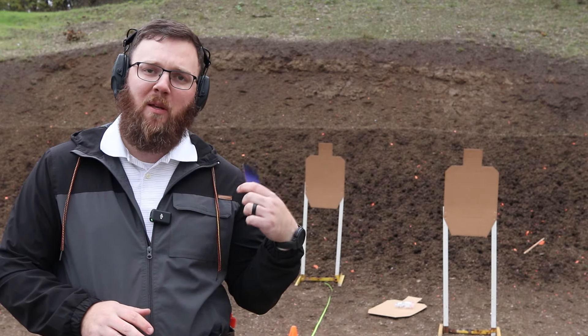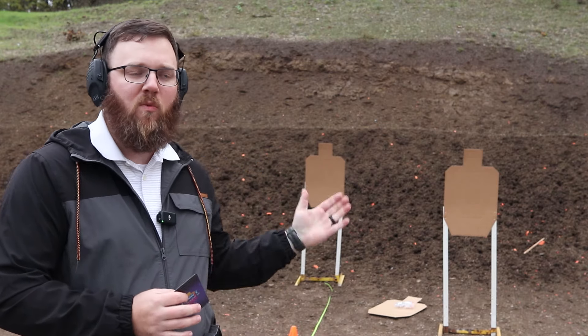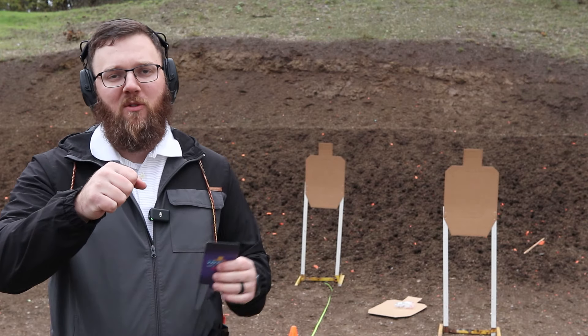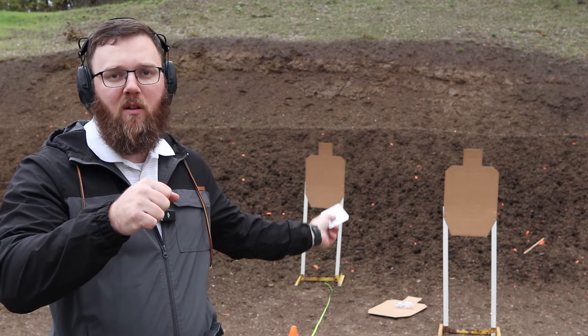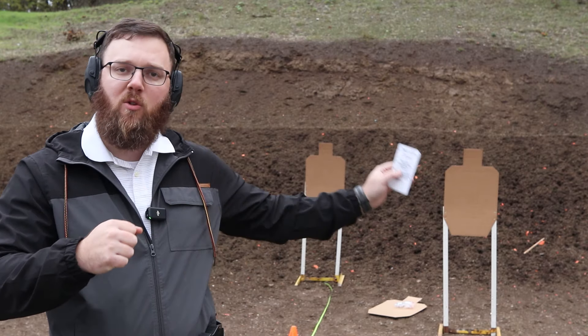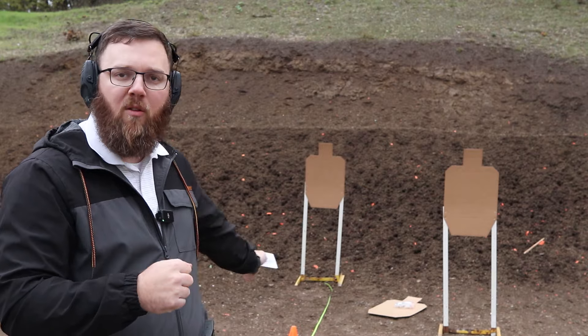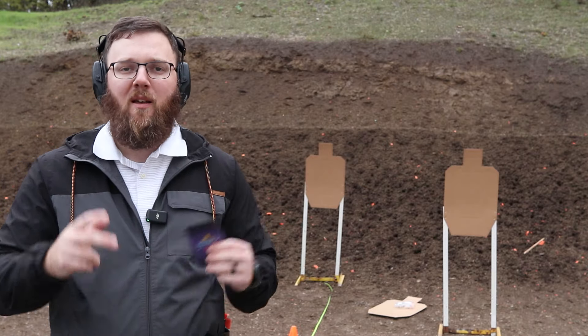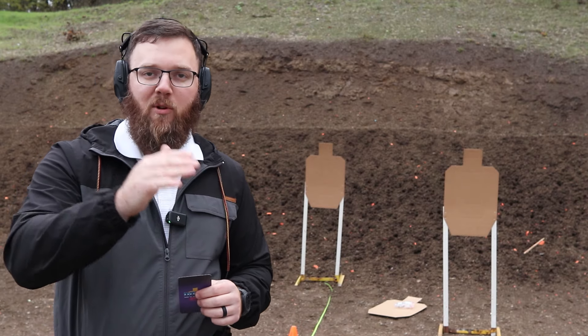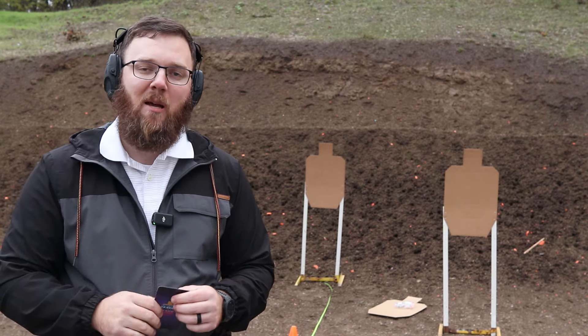Basically I have two targets behind me — one at five yards, one at seven yards, with them one yard apart. I'm going to start on the beep, fire two rounds into the far A-zone, one into the close head box, slide-lock reload, two into the close A-zone, one into the far head box. So basically you're adjusting between close and far targets and trying to be precise and fast at the same time.